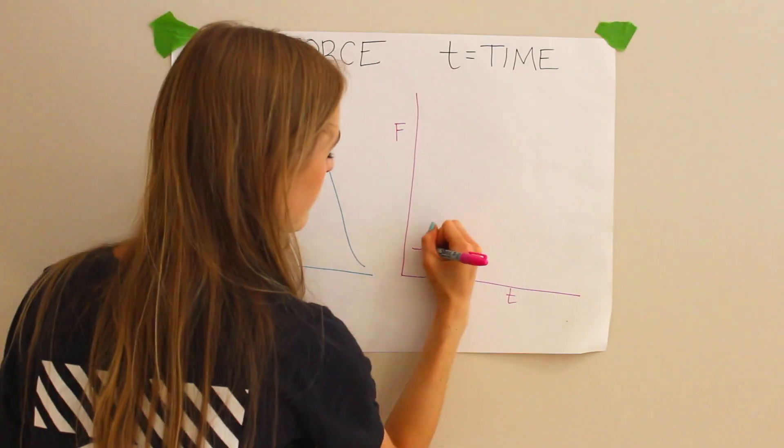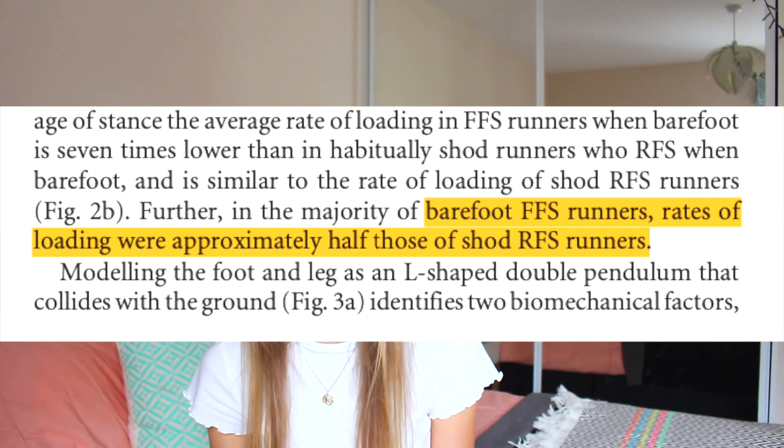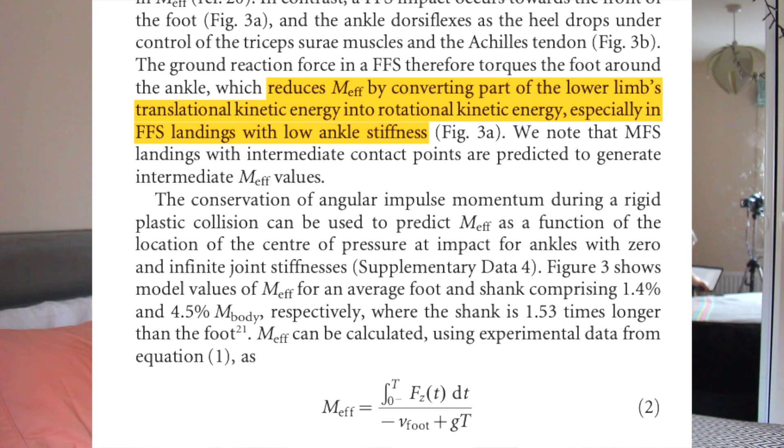You can see how steep the impact transient is and that is what causes the injury, whereas for barefoot forefoot strikers there's a more gradual increase. For barefoot running they found that runners were more likely to forefoot strike and therefore the loading was less — approximately half. The ankle basically bends due to the reaction force, so unlike in heel strikers, the kinetic energy is theoretically converted rather than lost. This decreases the effective mass — the mass which the human seems to have when reacting to the forces — which decreases the force on the body and therefore theoretically reduces the likelihood of injury.